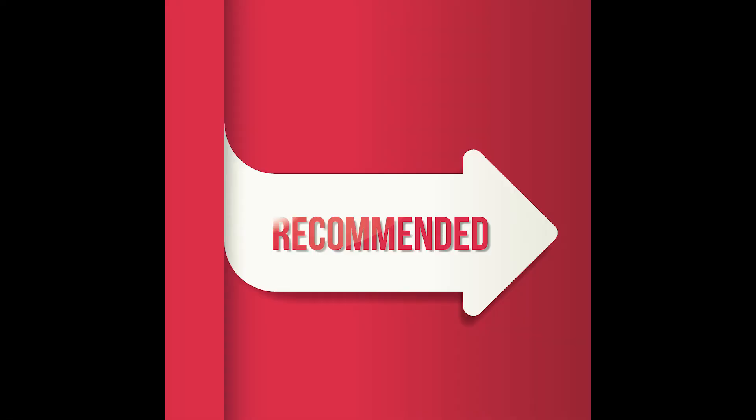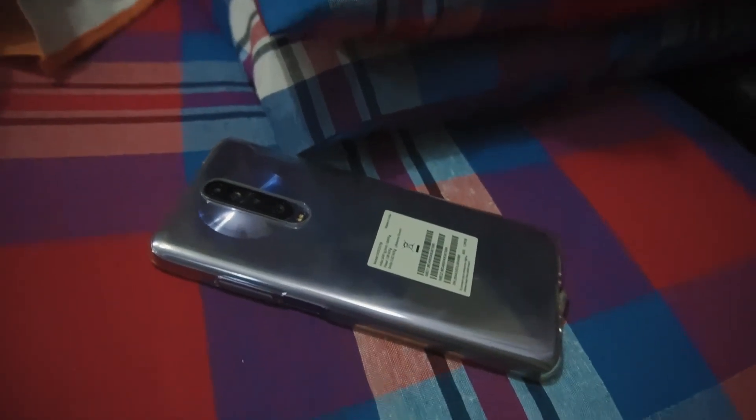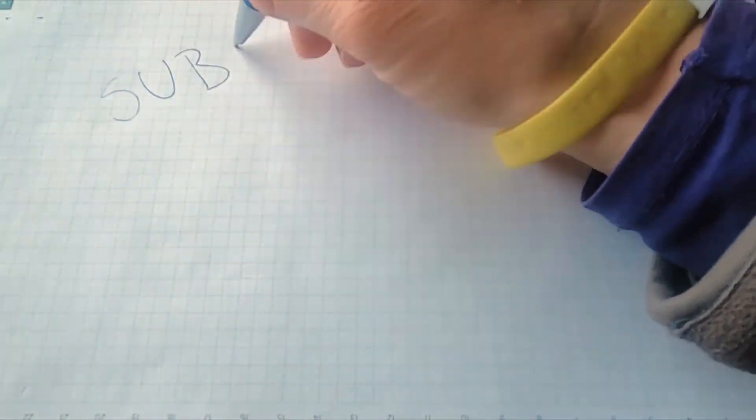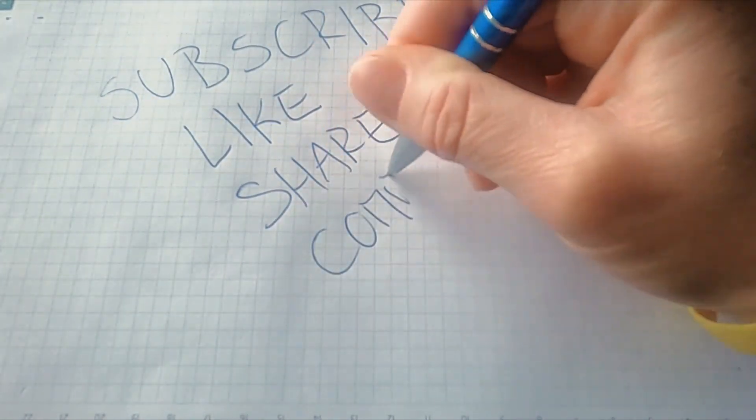If you are looking to buy the Poco X2, I would definitely recommend it because it is simply a beast when it comes to gaming, performance, camera, and overall battery and charging power. That's it for today — I hope you like the video. Don't forget to hit the like button, comment, share and subscribe for more videos. Bye bye.